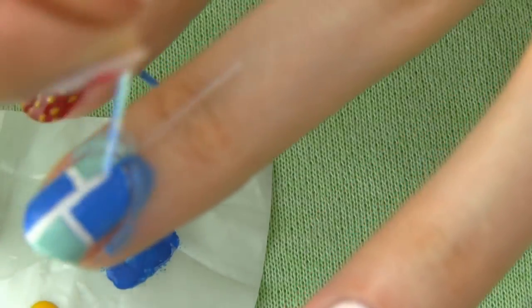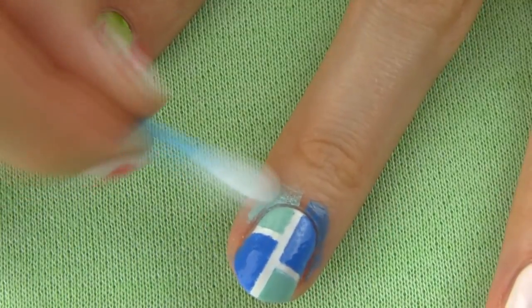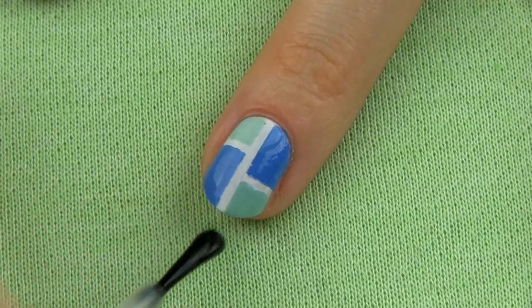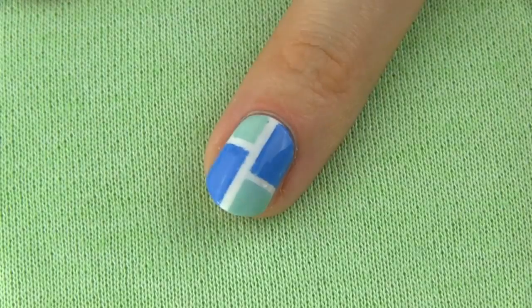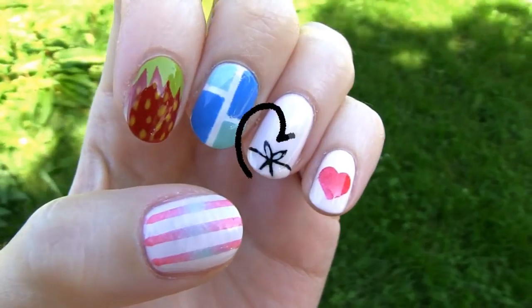For even more interesting nail art, you can use more than two colors for the tiles. Remove any polish from your skin with a Q-tip soaked in acetone. Finally go over with the fast drying top coat, which will bring your design together and make sure that it will last longer without chipping. I think this design is really unique and so cool, since you can have loads of fun by switching up different colors for the tiles.